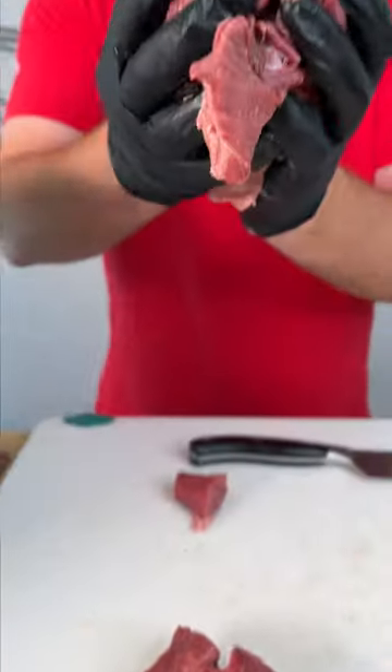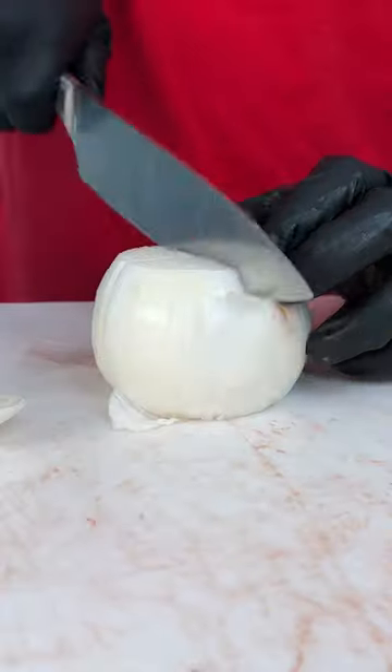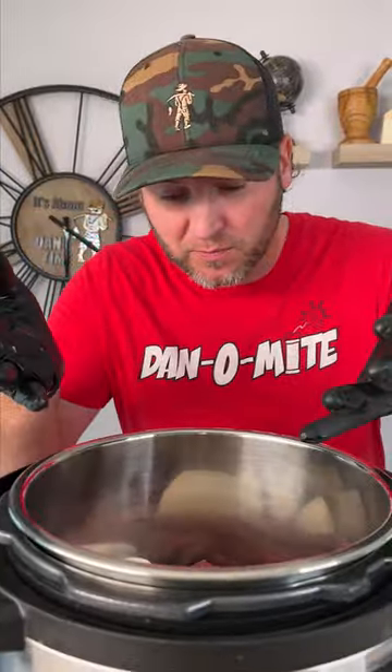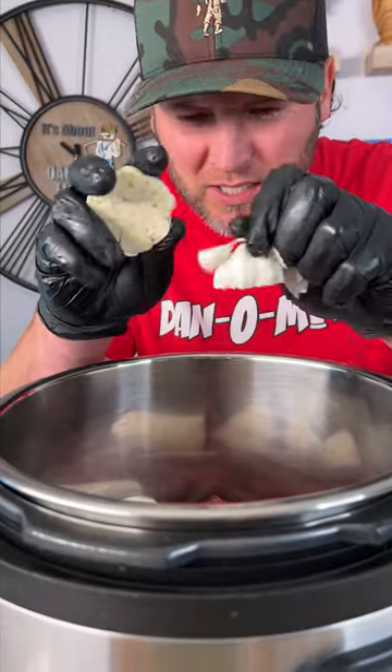Now simply take our brisket pieces and drop them in your Instant Pot. Now we're gonna need a whole white onion — cut it into big chunks and in we go. Next we need a whole head of garlic. Simply cut it right down the middle and just squeeze your garlic chunks in there.